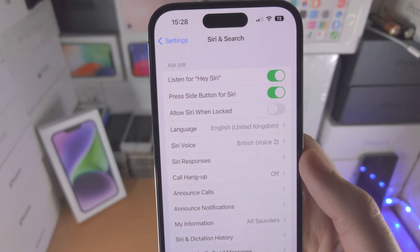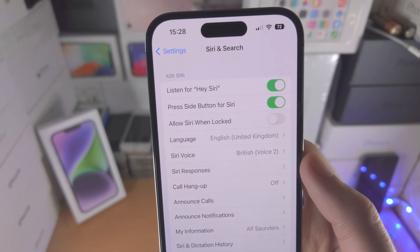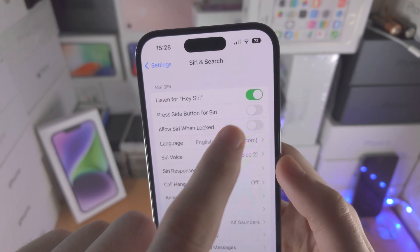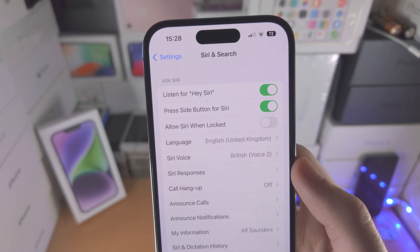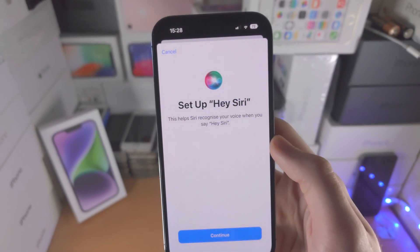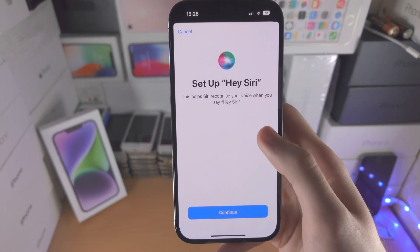Tap on Siri and Search, and first of all make sure that 'Press Side Button for Siri' is turned on. You're also going to see 'Listen for Hey Siri' — turn this on and you'll see the option to Set Up Hey Siri.